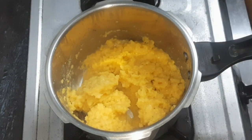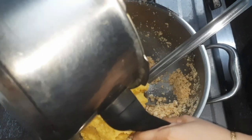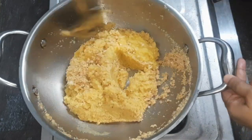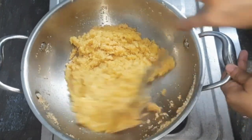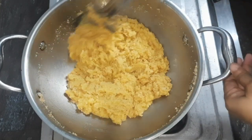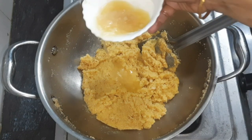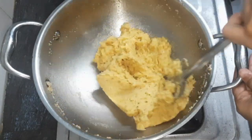Let's make a roll of the dough. Let's mix the bread in half a minute. When you have to cook the bread in half a minute, let's taste it.